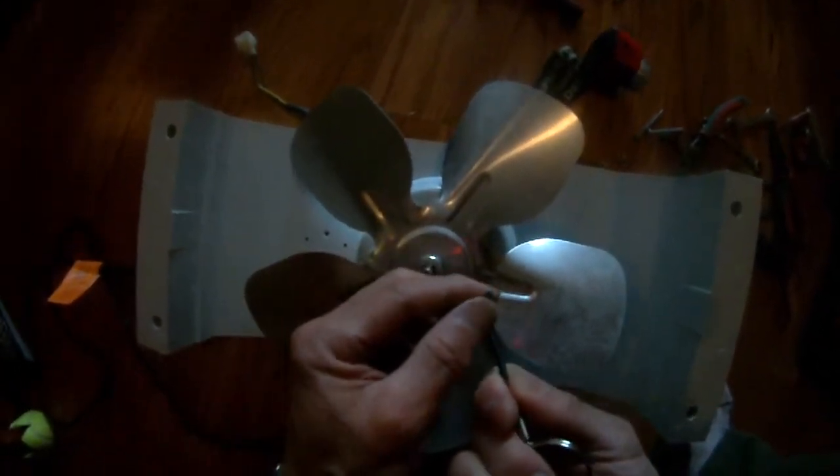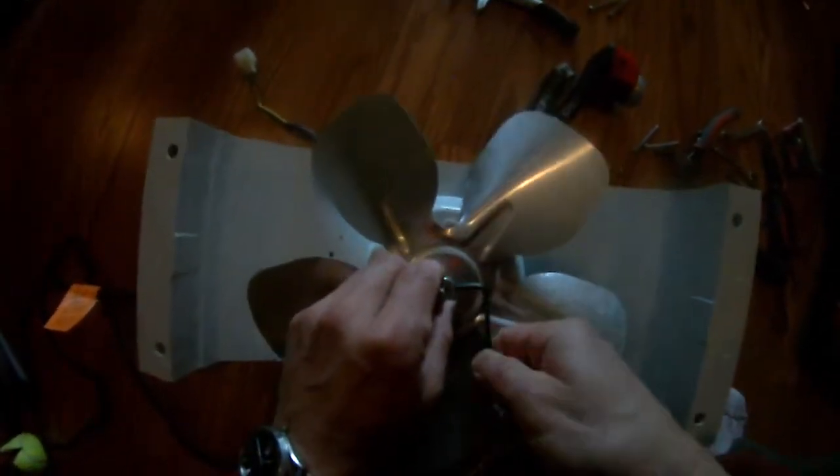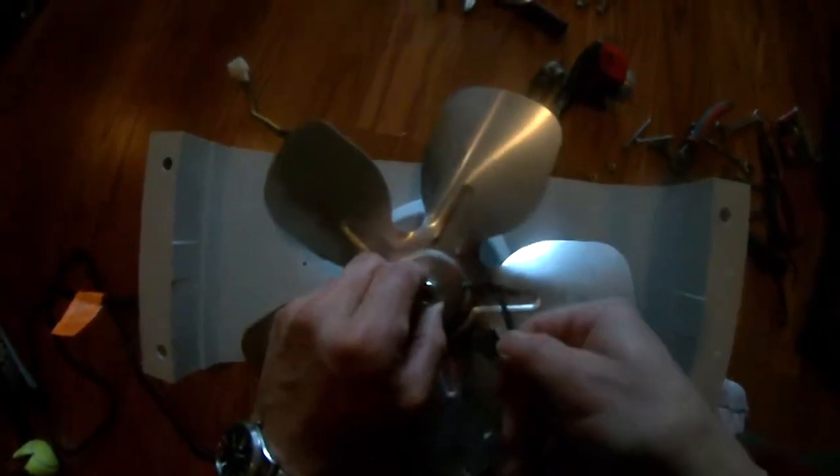I was able to find the right sized hexagonal wrench, or the six-sided wrench, and just turn this thing clockwise to loosen it. Once it's loosened, as you can see, it pops right out. So the fan just came out.